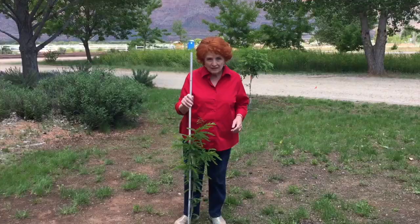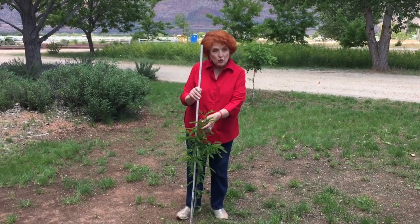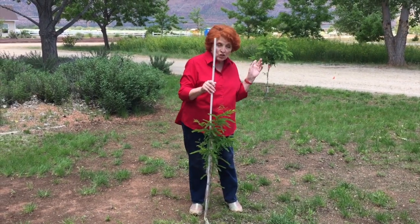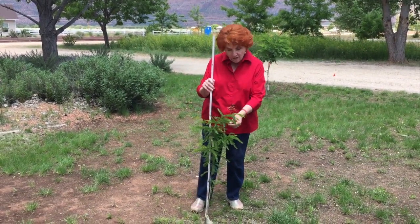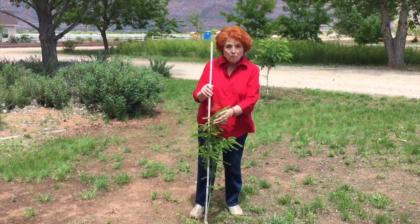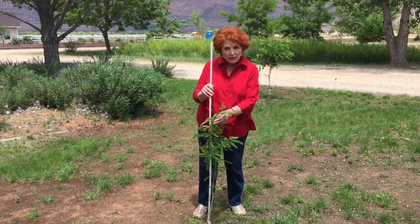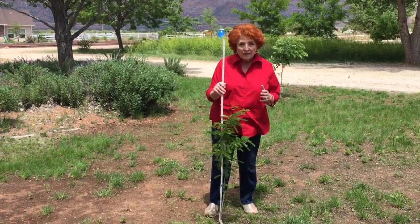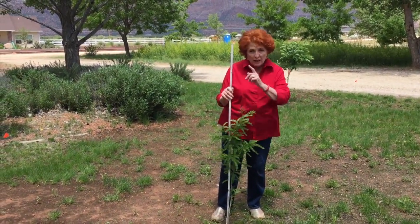This little one is a honey locust tree. It is the very same age as the black locust that we just looked at, but obviously honey locusts are much more slow growing than the black locusts are. So I want to show you what a honey locust tree looks like that is full grown — so we'll step this direction.